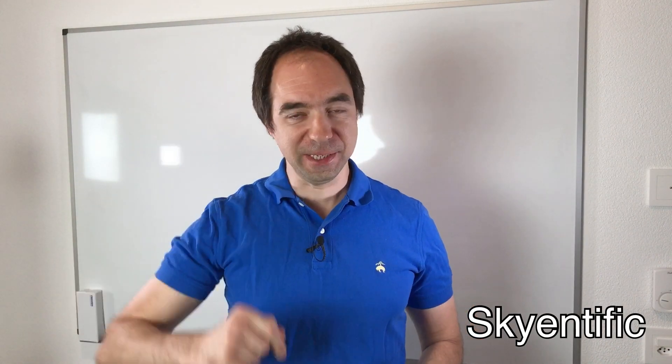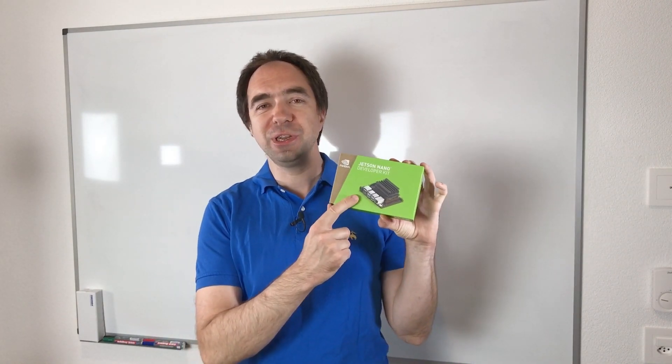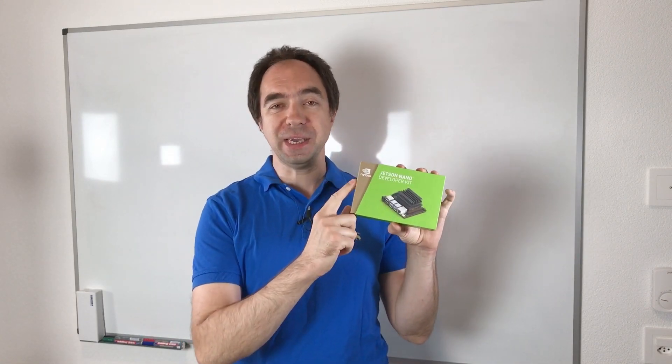Hello and welcome to my channel. Today we're going to talk about robot brains. Around a year ago I showed you Jetson Nano, which is a really good candidate for the robot brain, but now Nvidia has produced an even better candidate.